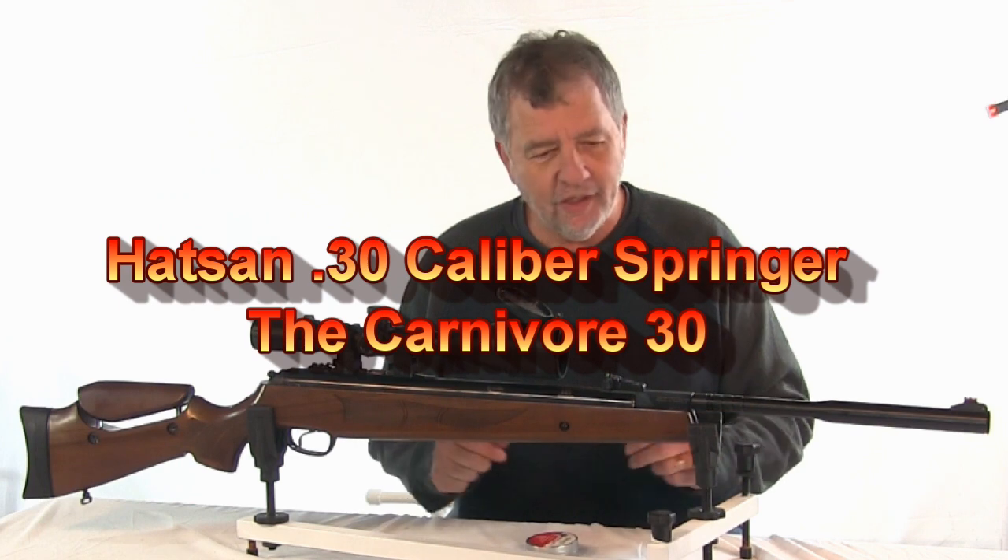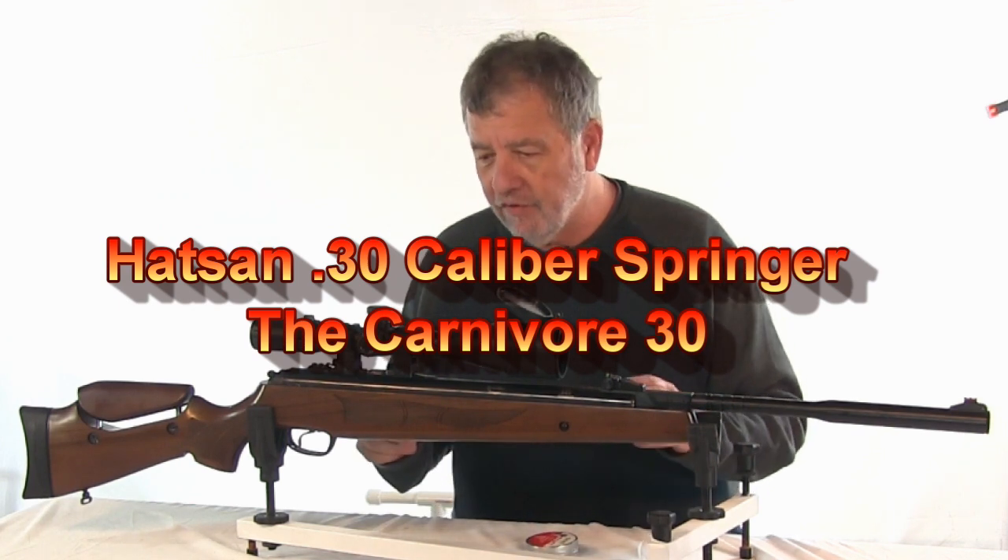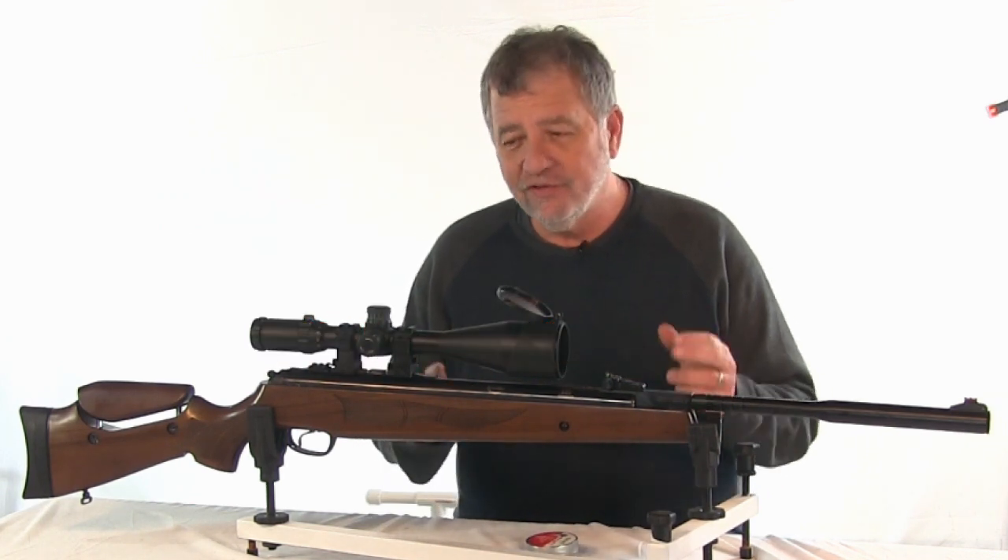There's an interesting new gun I've been shooting lately and I'm having a lot of fun with it. It's old and new at the same time.